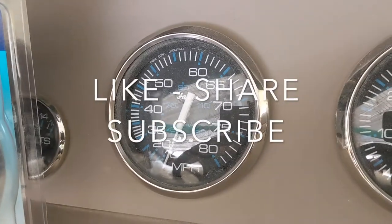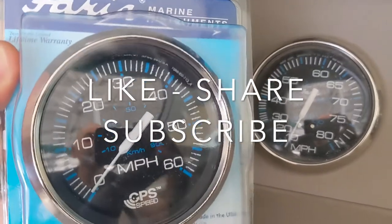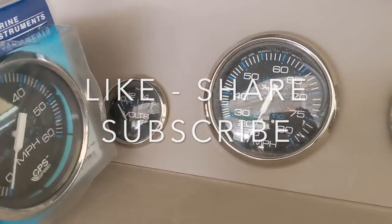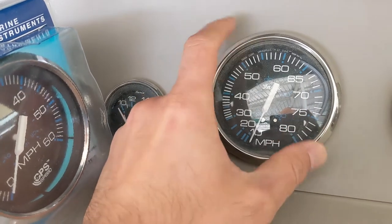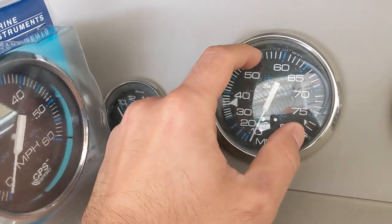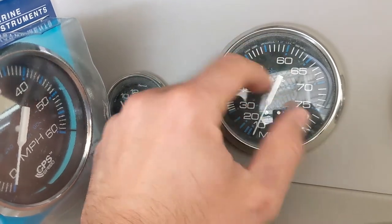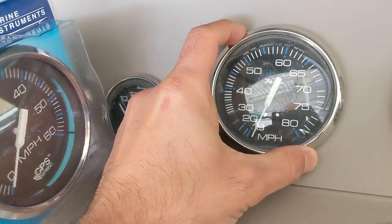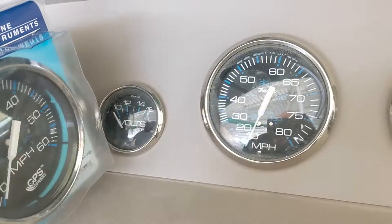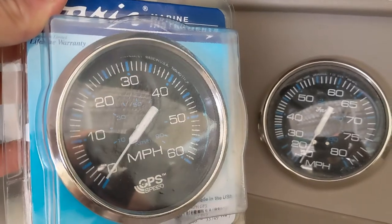Just make sure you get the correct gauge size to match what you already have. These are four-inch gauges; there's also a five-inch variation. When they say four inch or five inch, they're referring to the outer diameter — not the hole cutout. The hole cutout is about 3.3 inches in diameter, while the outside diameter of the gauge is four inches or five inches for the larger one.